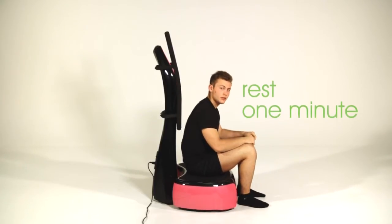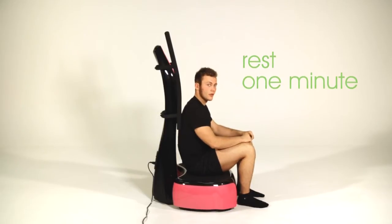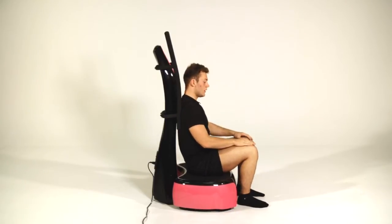The next phase of the routine is a one minute rest. You want to sit yourself in an upright position and control your breathing just to re-steady your heart rate.